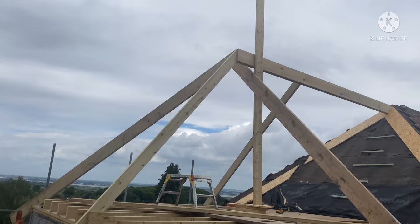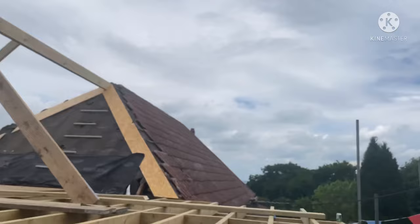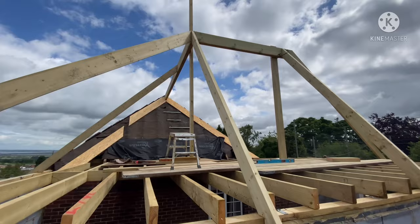Right, hips in on the back. Now we're going to come through here with a bit of ridge until we've got a 45-degree pitch on here, and then hip, valley, and piece it all in with the jack rafters.